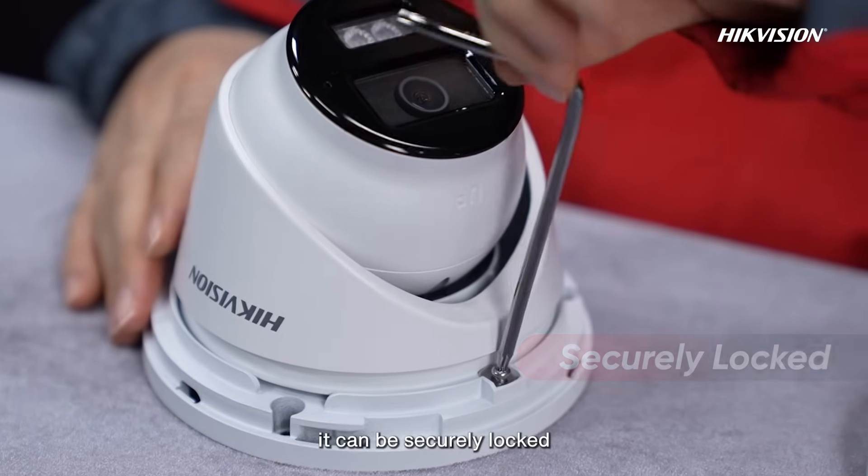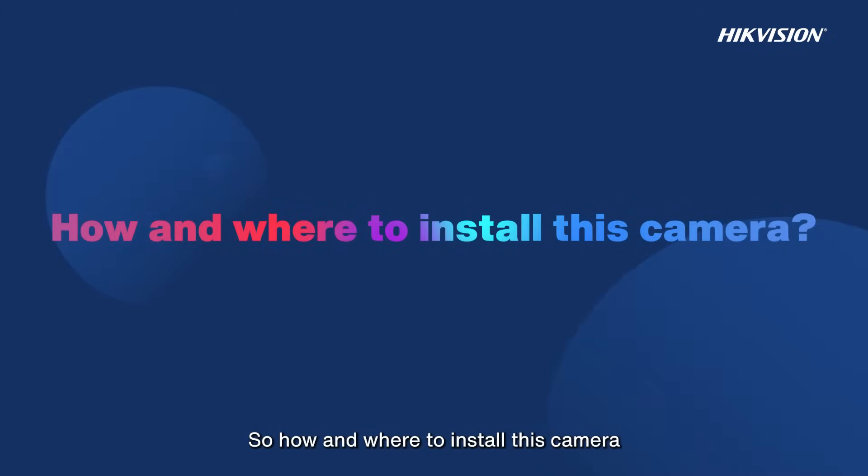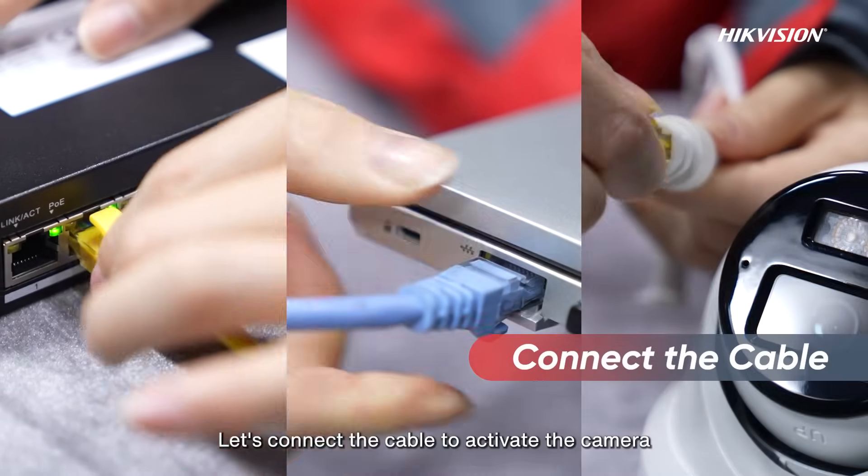The head of the turret camera can be flexibly adjusted. Once the angle is determined, it can be securely locked. So how and where do we install this camera? Let's connect the cable to activate the camera.